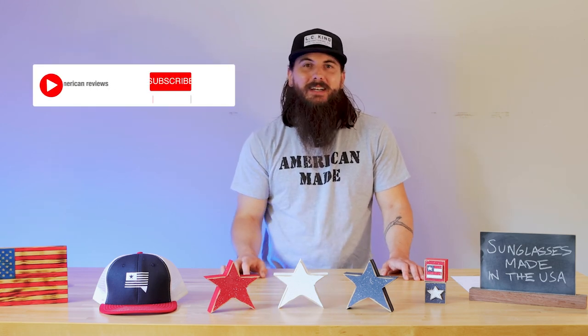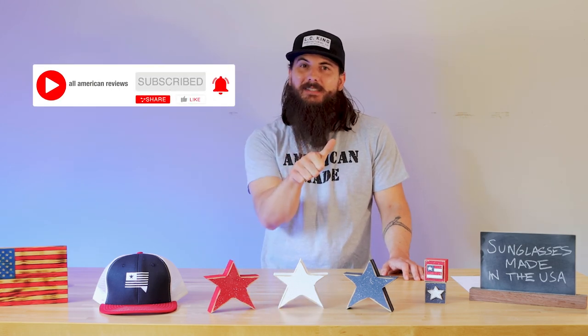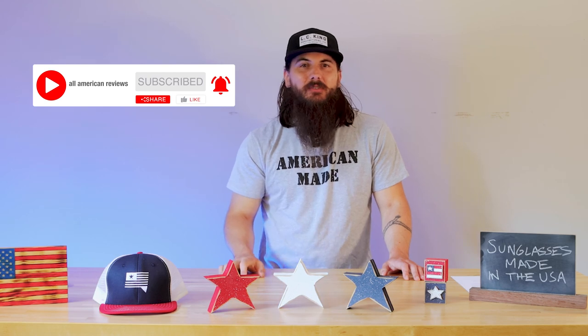That's it for this video on how to find sunglasses made in the USA. If you have any questions, make sure to drop a comment below and we'll find an answer for you. Make sure to like and subscribe, and as always, thanks for supporting your country and shopping American-made. See y'all next time.